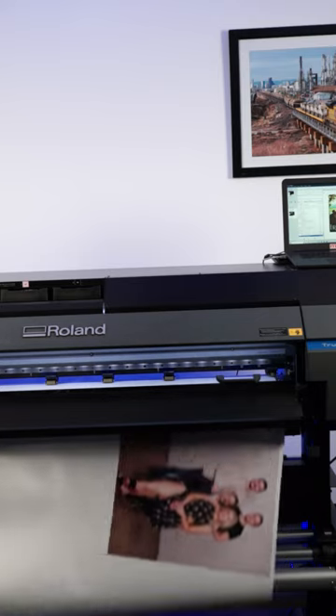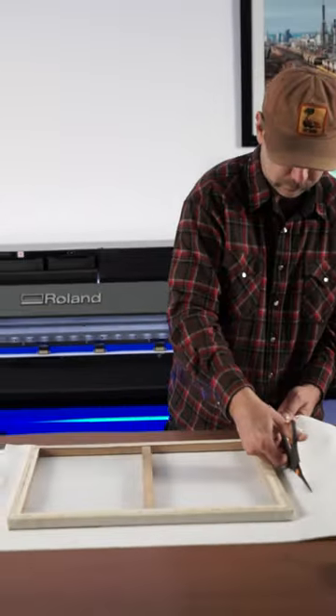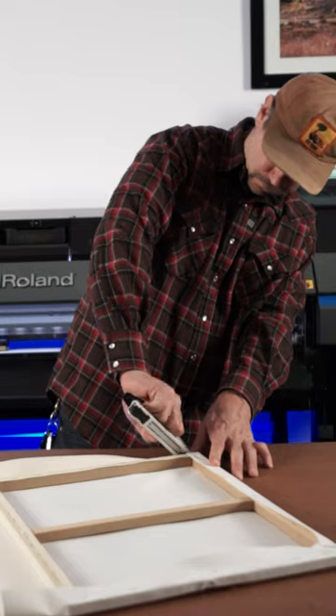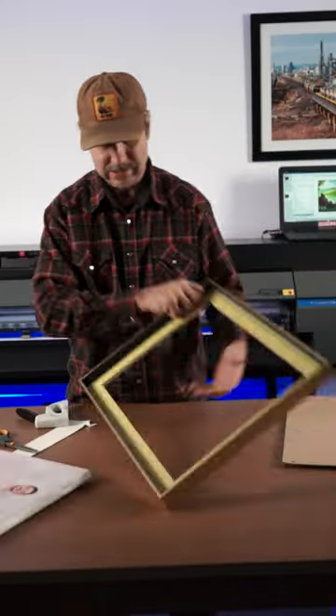I think this is genuinely a good way to make extra income. New frames are expensive. You can get frames for cheap from the thrift store or have your customers bring you a frame. Charge for the exceptional print, whether it's on paper or canvas.